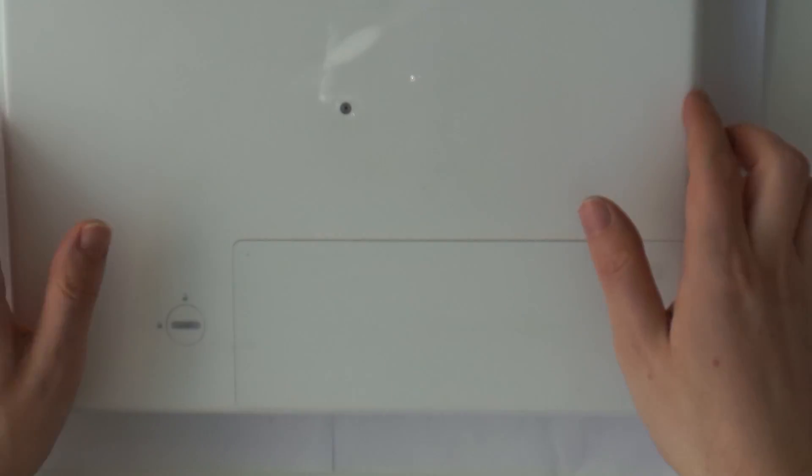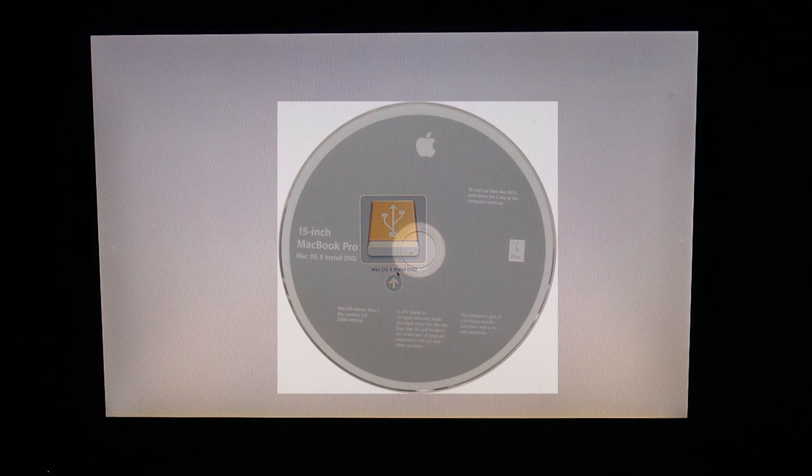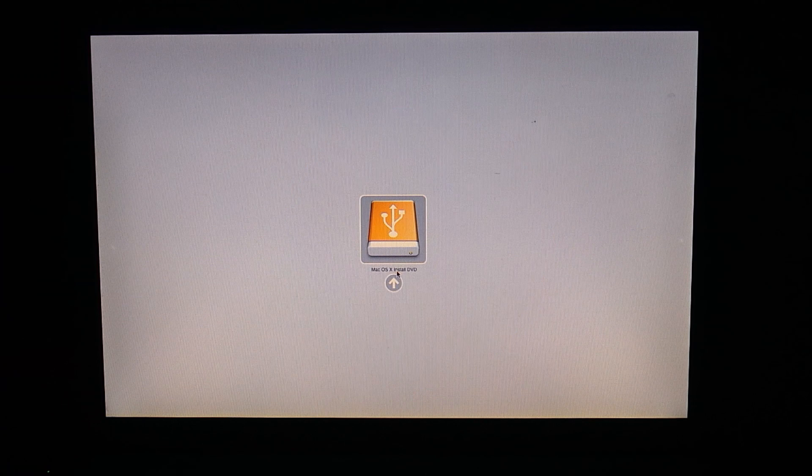Now that the SSD and RAM are in, let's install macOS. I'm holding down the ALT key to get to the boot menu. Success! We can see the thumb drive as a bootable installer. I could install macOS versions starting from macOS 10 Tiger all the way up to Lion. I have a macOS Snow Leopard DVD from my 2009 MacBook — the files from these grey install DVDs can actually be modified and copied to a USB drive to be used on all Macs, which is what I did here.